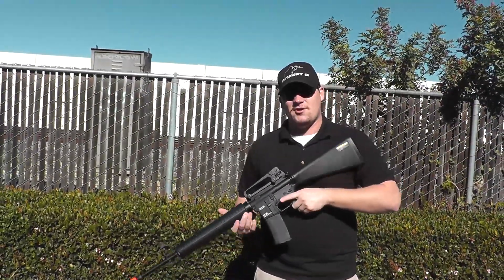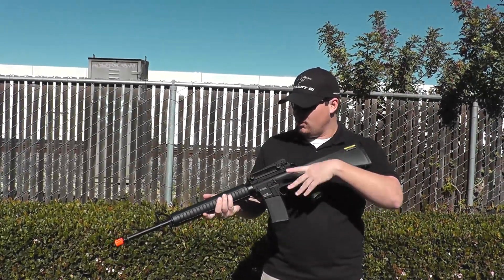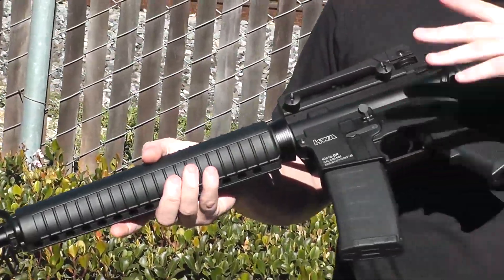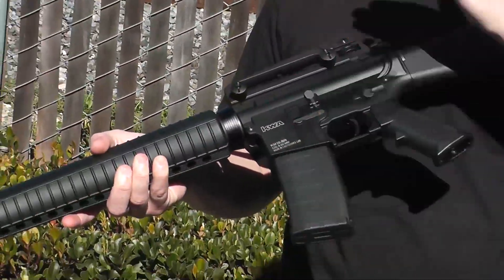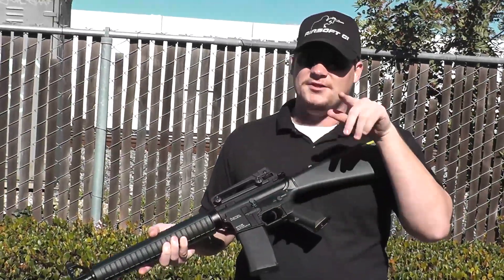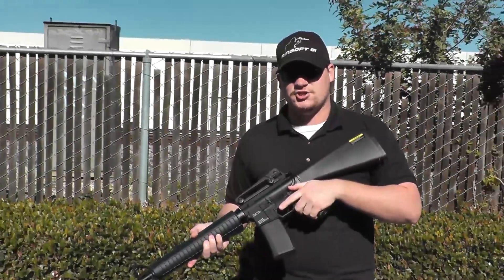This is an M16 style rifle, so you are going to get the full stock with plenty of battery space — old school style, though I wouldn't say Vietnam era. You're going to get the standard M16 hand grips, it's going to come with a K120 magazine, shooting about 400 FPS, and it's going to come in at $285 — so right under $300 for a very high quality gun. Let's see how it works. Cheers.